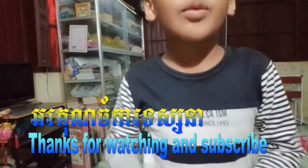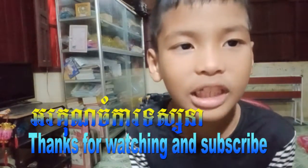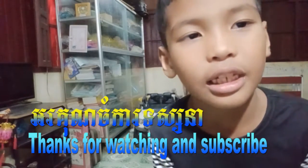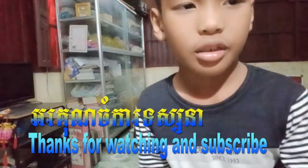Bye bye guys! If you want to watch more of my channel, subscribe, like, and check the links in the comments. Bye guys!